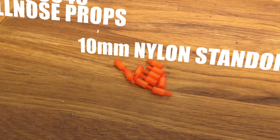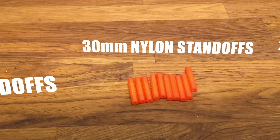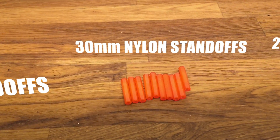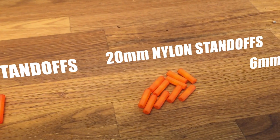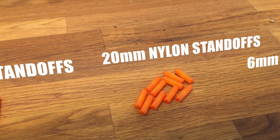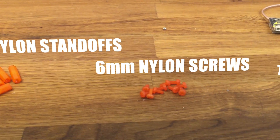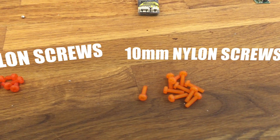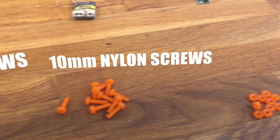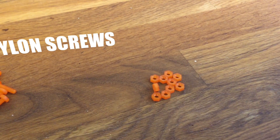Some 10mm nylon standoffs, male to female, as well as some 30mm nylon standoffs — this will be for the middle top plate of the frame to protect the flight controller. Some 20mm nylon standoffs to protect the flight cam. Get a bunch of 6mm nylon screws, as well as some 10mm nylon screws, and you're going to want to get a bunch of M3 nylon hex lock nuts.